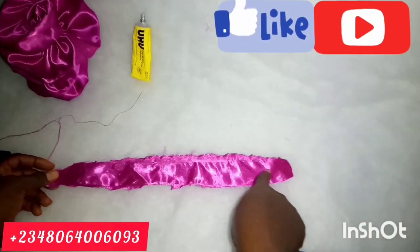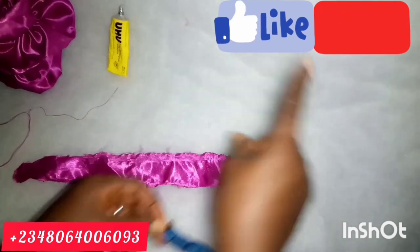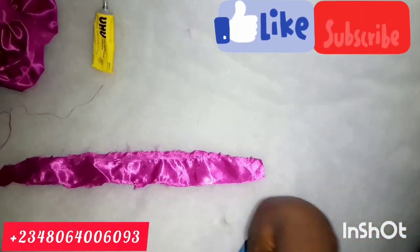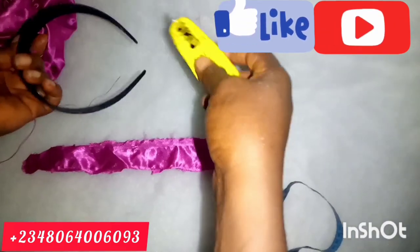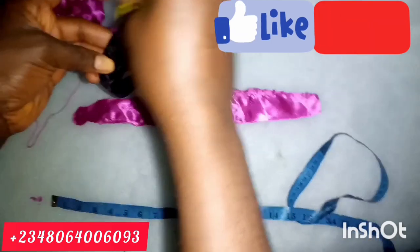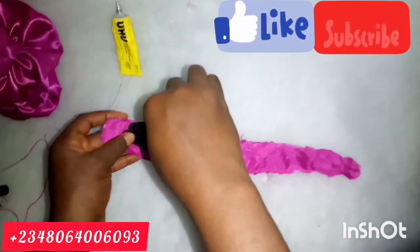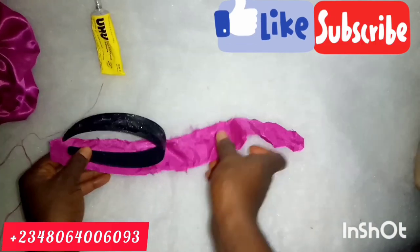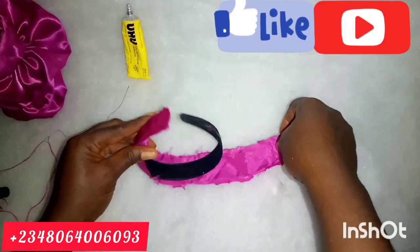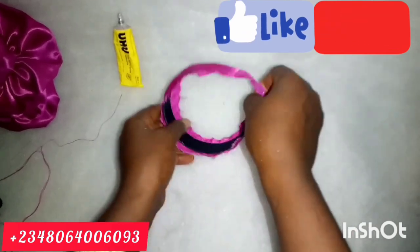We'll now be wrapping our Alice band. The Alice band I'm using is one inch on the upper part and half inch on the lower part. I cut out a piece that is 2 inches wide by 16 inches long. I slanted it — gave it a V-shape — because the lower part is always narrower. I'm applying UHU gum, then folding in one inch from each side and rolling it around the Alice band. When I get to the tip, just look closely and see what I did.